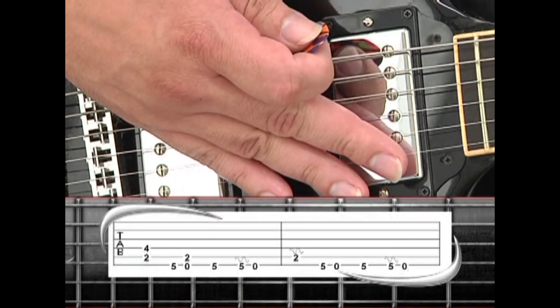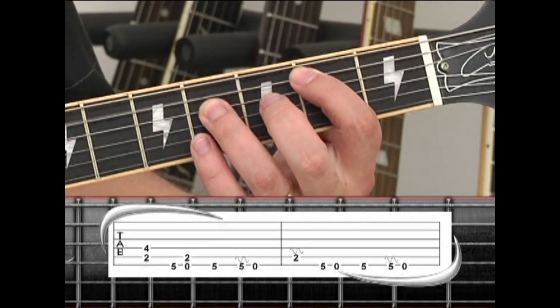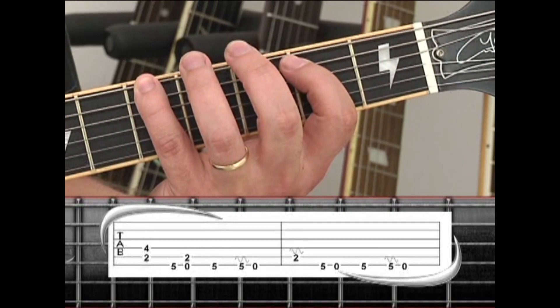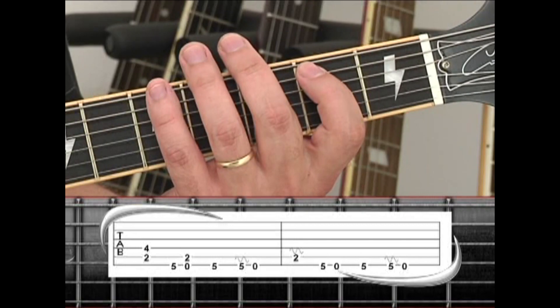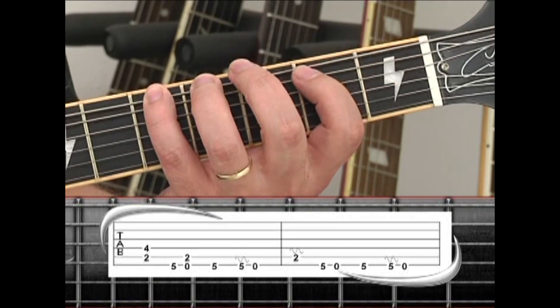There is also a very subtle overdub added for texture. Play B5, then the 6th string 5th fret A, then E5. Back to the 5th fret, 5th fret again with vibrato, then drop to the open E by itself.